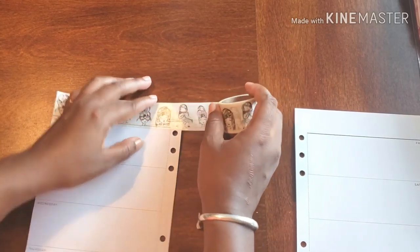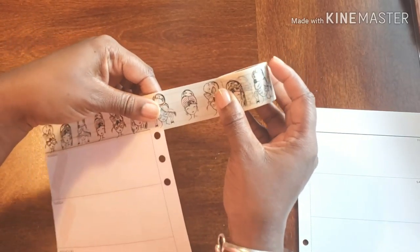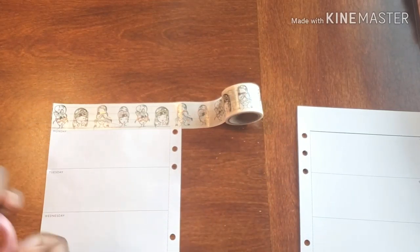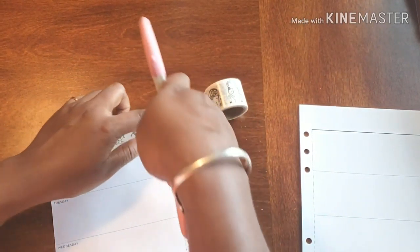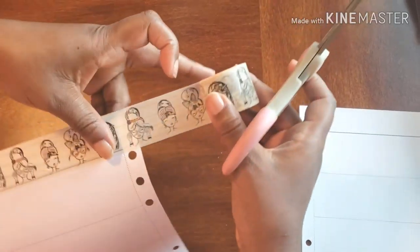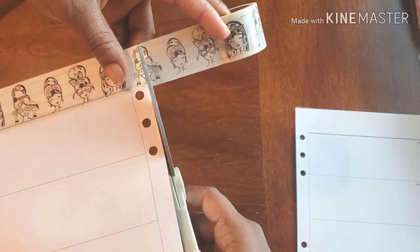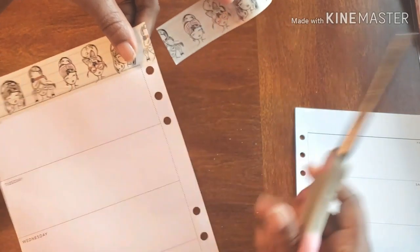Fabulous. Now because of this washi, it is a very waxy washi — I'm not even going to lie to you. So I'm just going to cut it right off. I'm not going to do what I normally do and hit the slice because I'm going to be slicing into my table, which is a huge no-no for me. So I'm just going to go ahead and hit it with a little cut.